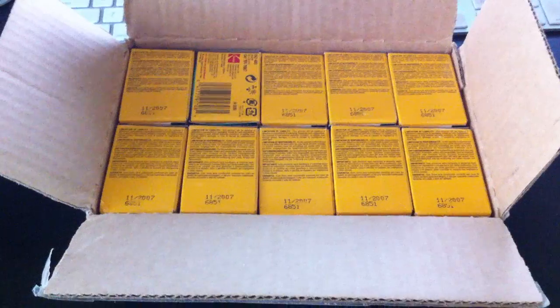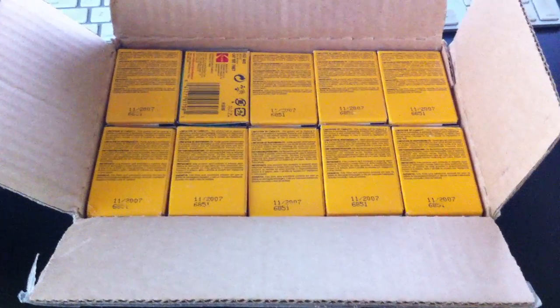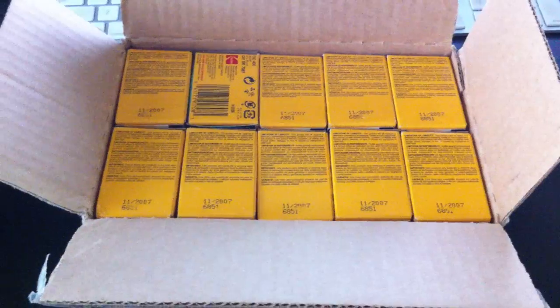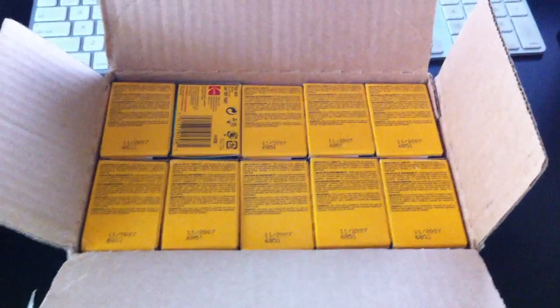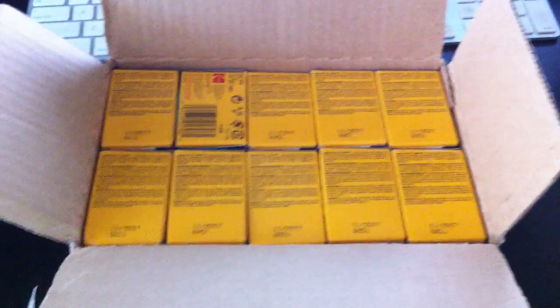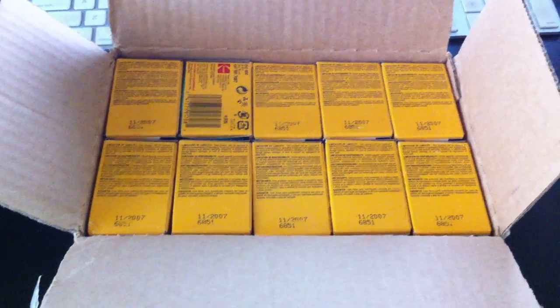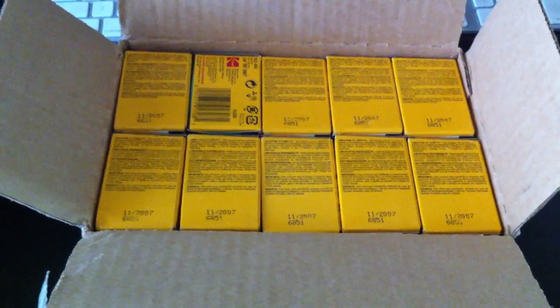The only catch is they're expired. One thing I want to say is don't be afraid to shoot expired black and white film, or any film for that matter. You'll see no difference whatsoever, as long as it's kept in a cool and dry area like a refrigerator.